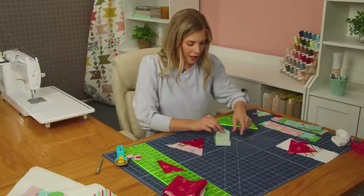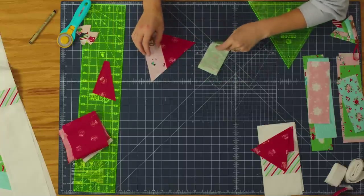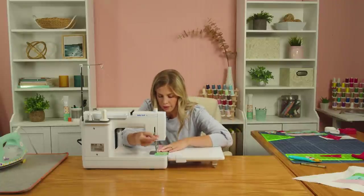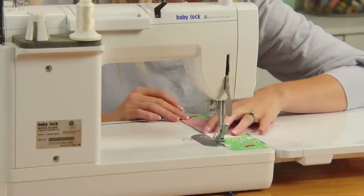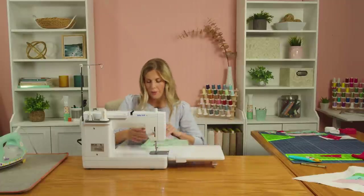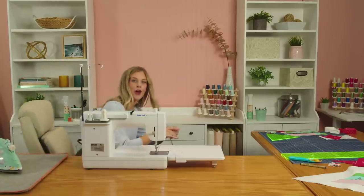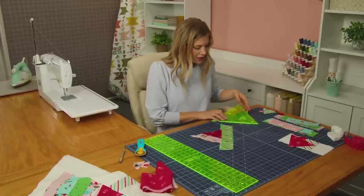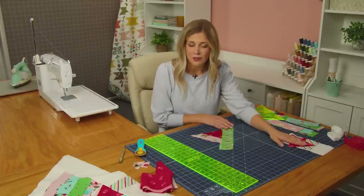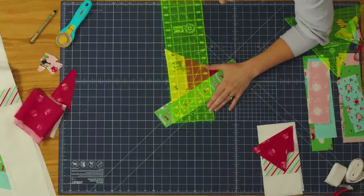I'm going to find that center point, press it, find the center point here, lay those together so that I have that overlap, and stitch it down. There we go — now we can press this one back. Now that we have that all pressed down, we can go ahead and trim this off as well. You'll notice that we're starting to already get to the size of our triangle ruler, so we can set this aside. It's really just to make it easier to find our centers, and then we can use our big straight ruler to trim this off.